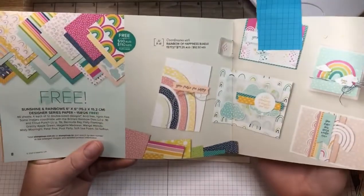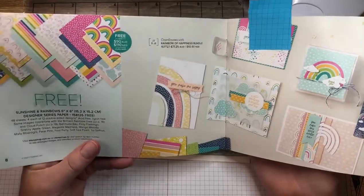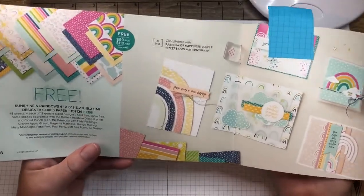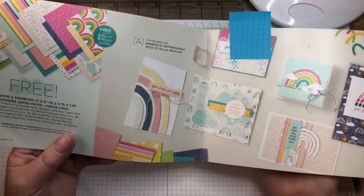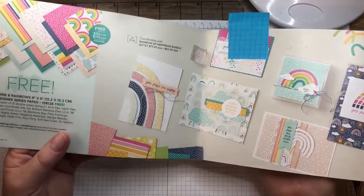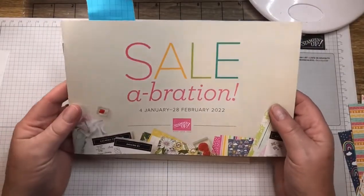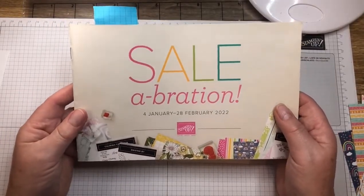Today I'm using the Sunshine and Rainbow Designer Series Paper. That's free when you spend $90 from the Saleabration catalogue — this ends on the 16th of March, and it's been extended a few weeks due to shipping issues globally.